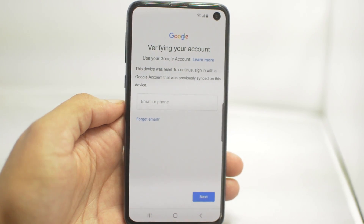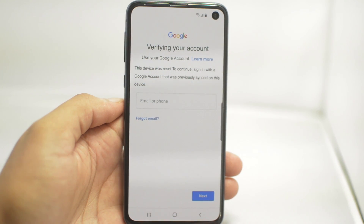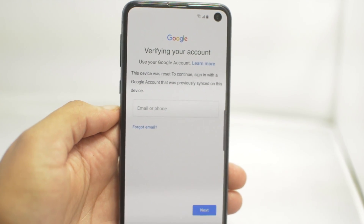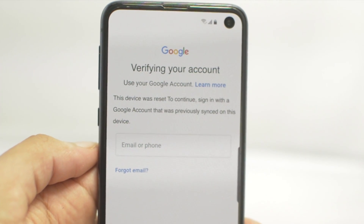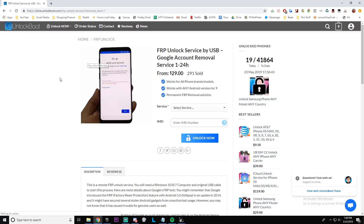The first thing we're going to do is start off with the setup of the Android phone. If it's fresh off a factory reset, all you want to do is just connect the Wi-Fi. After connecting the Wi-Fi, it will ask you to verify your account — it'll say 'This device was reset. To continue, sign in with a Google account that was previously synced on this device.' If you do not know this password, we will help you.